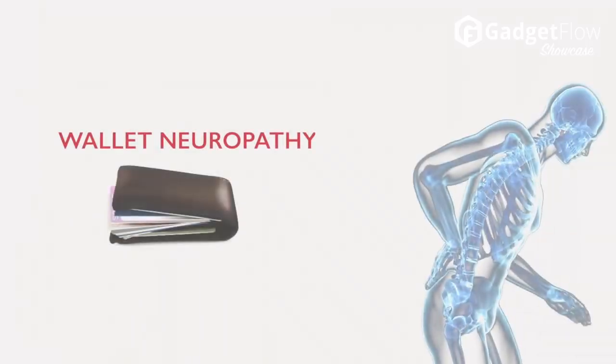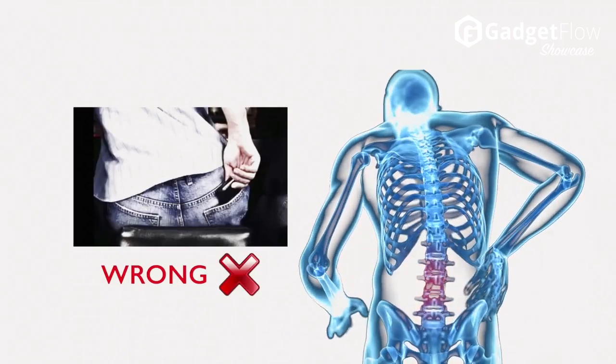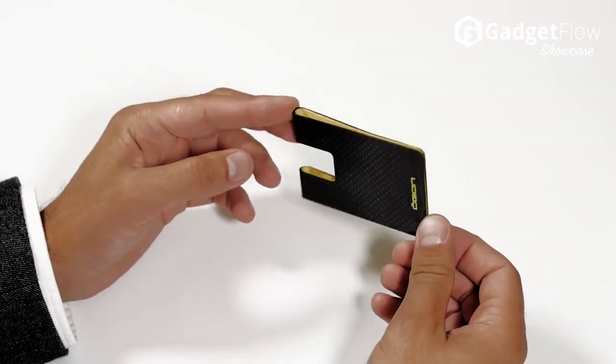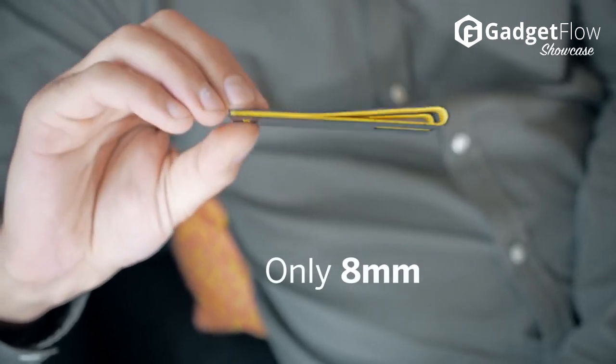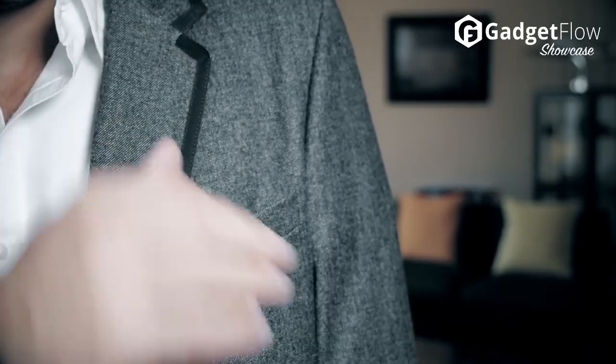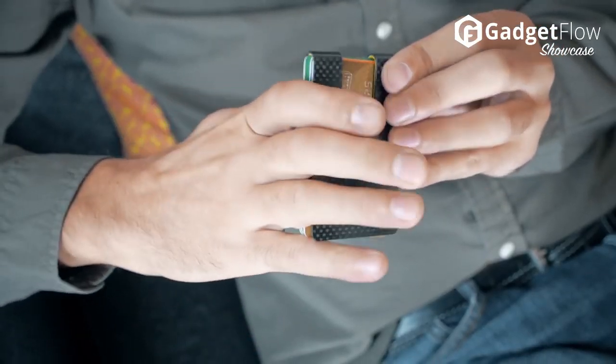Although extremely compact, the Carbon Card Clip offers a large storage space to fit up to 7 cards, receipts, and cash. It's also guarded with RFID blocking technology that protects your contactless cards from electronic data theft. This design also allows for as little as one card to be securely held in place.